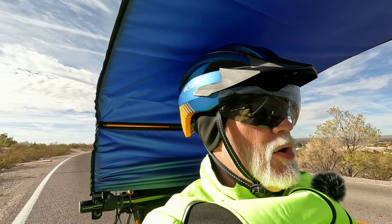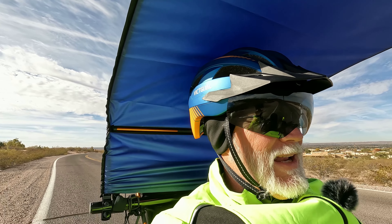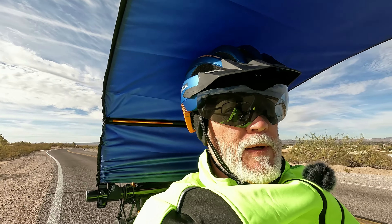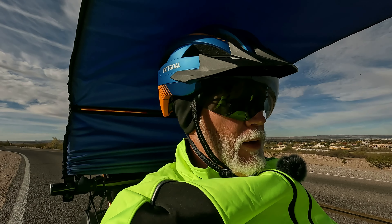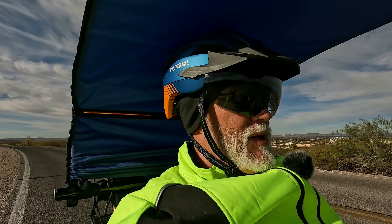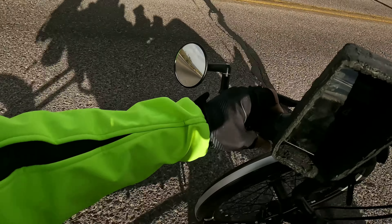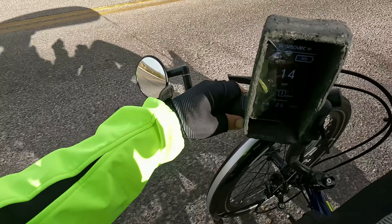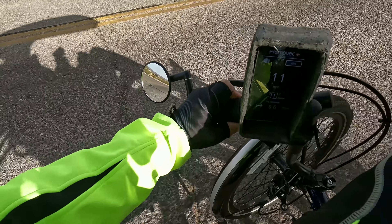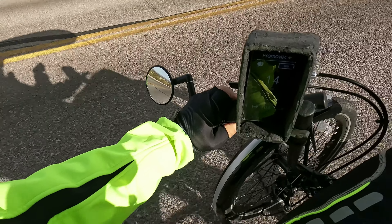I usually ride in level 0 or 1. When I'm filming I'm in level 1 because I'm concentrating on filming and need a little more help. But normally when I'm just riding by myself with no filming, I ride in 0 and just use the throttle, which is right here. See me turning it? That's a real throttle that will provide assist at any time you want it.